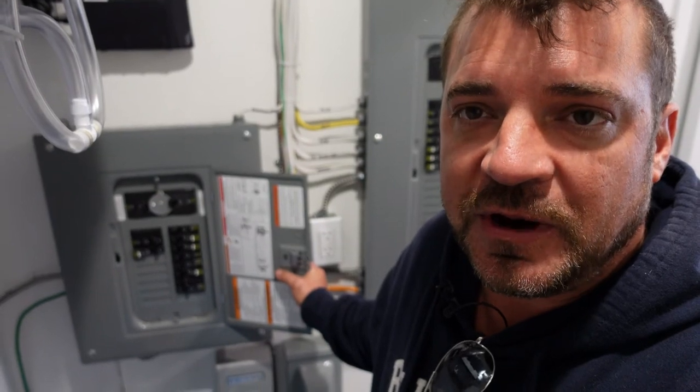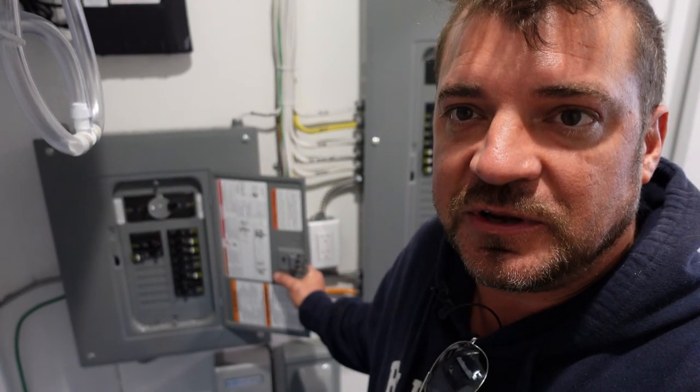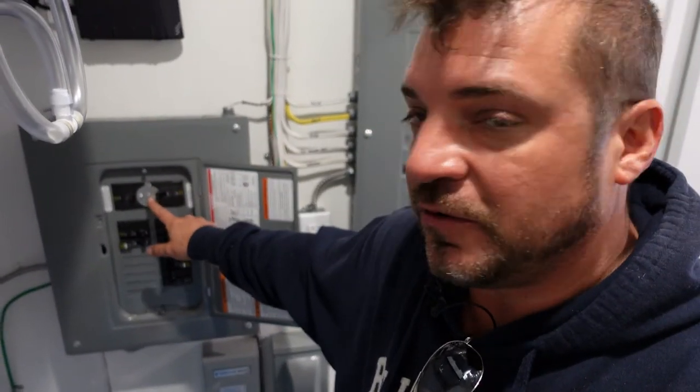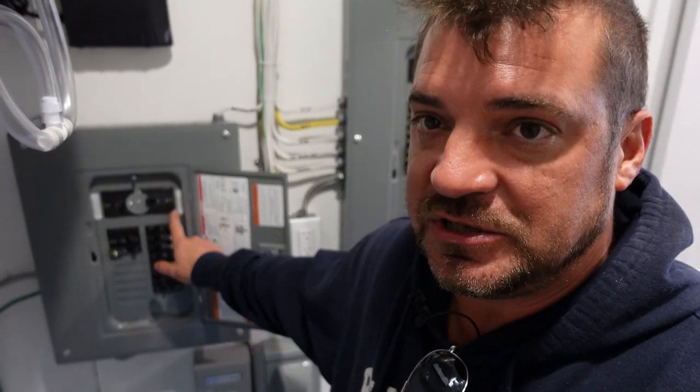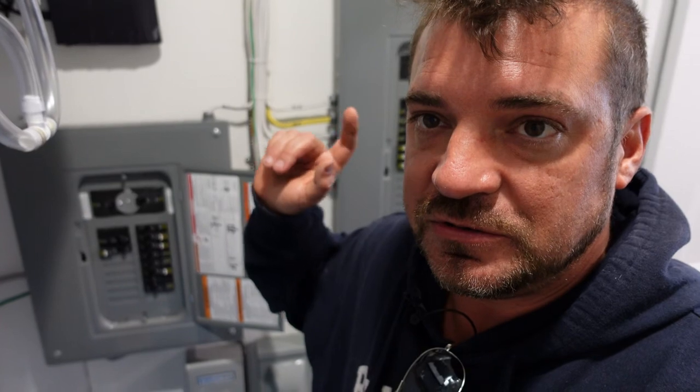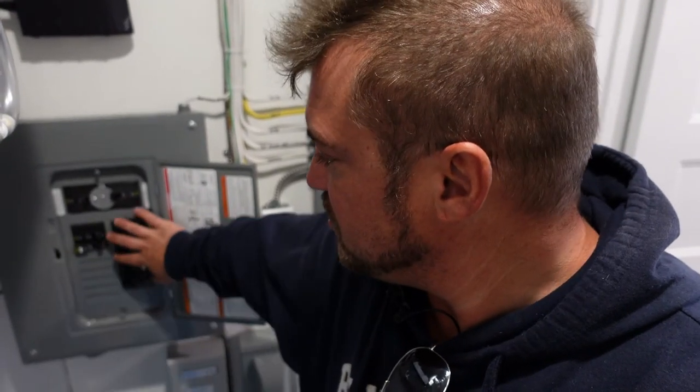In a storm when the power goes out, you're simply going to flip the switch over to the generator position. Right now it's in utility position. Then you're going to go outside and start your generator, let it warm up for a couple of minutes, and then plug it in. We recommend that you shut all the breakers off before plugging in your generator and then turn one breaker on at a time.